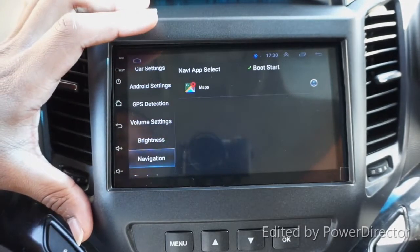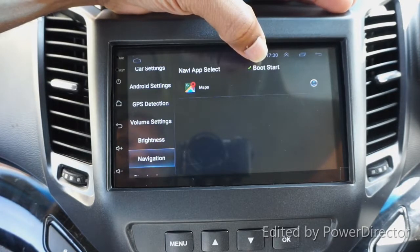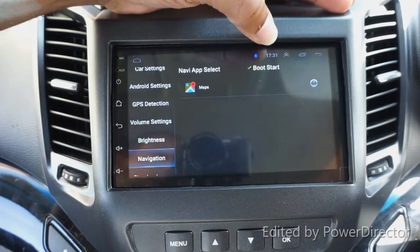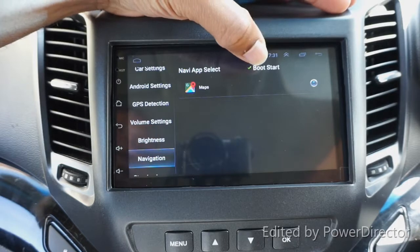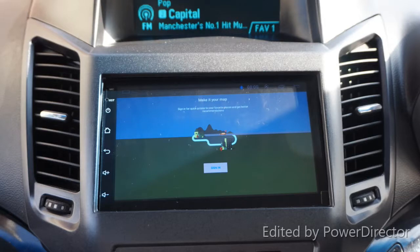This is the navigation setting. You can see I've ticked 'boot start,' so when the Android device starts it will go directly to the sat nav. I don't need to manually click the sat nav each time - I like to leave it set this way.